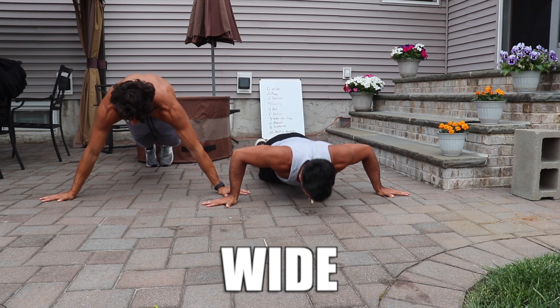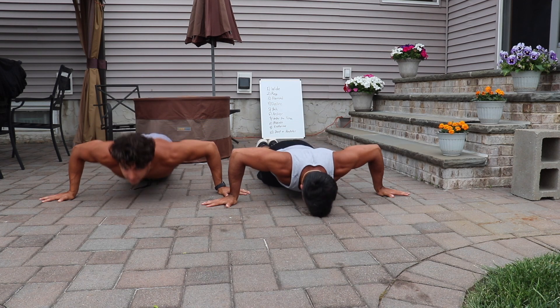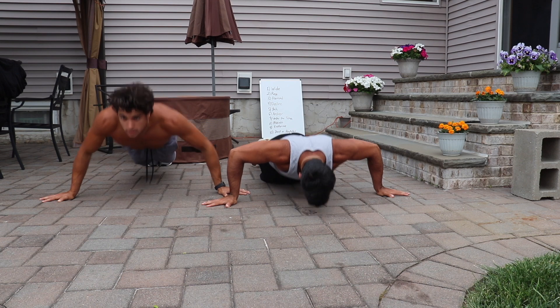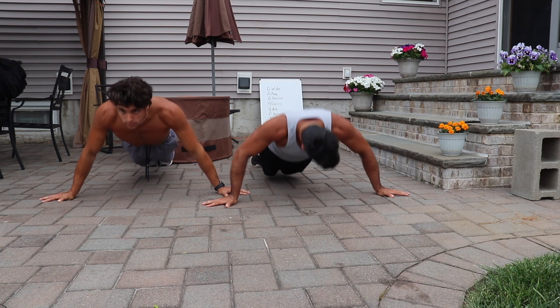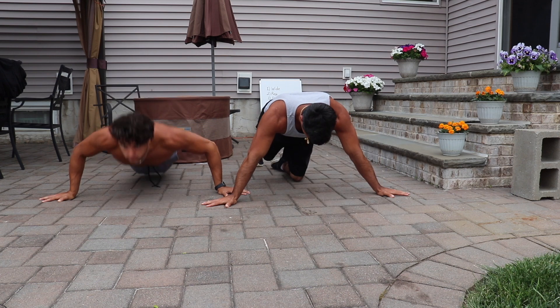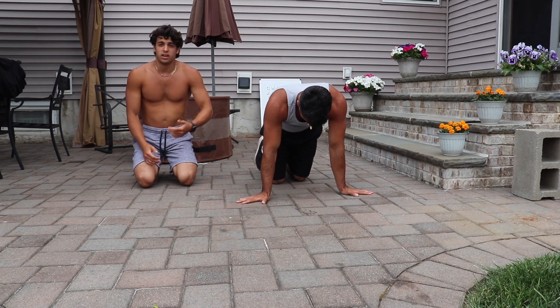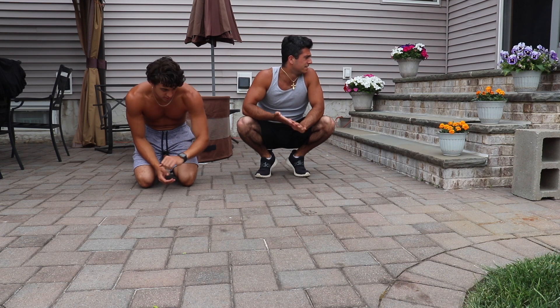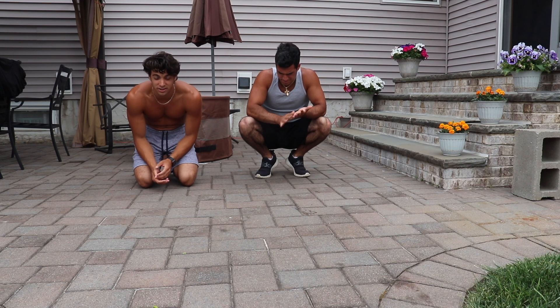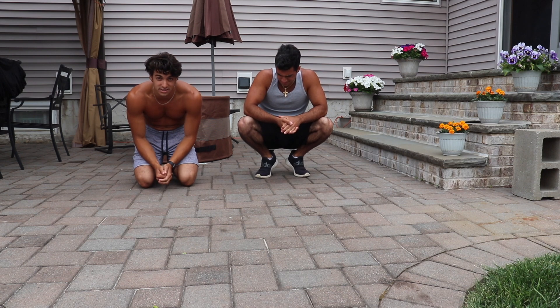I'm gonna start my clock on three, two, one. That took us 20 seconds, so now we have 40 seconds to rest. That's a lot of time for now, but as we get on, maybe it takes us 30 seconds — and we've only got 30 seconds to rest, so that's what makes the difference.